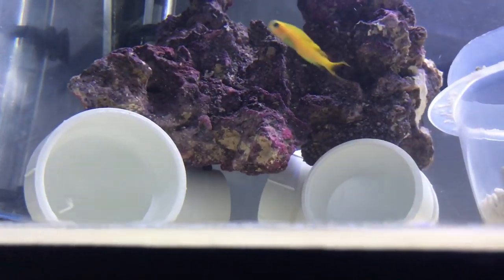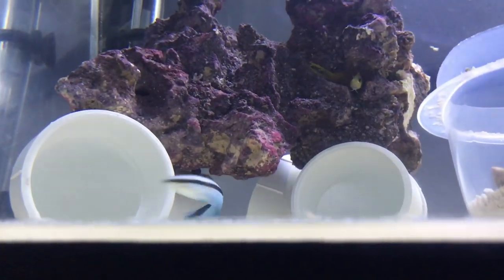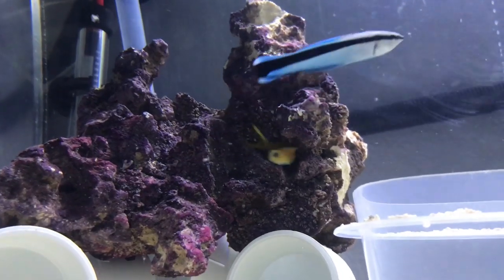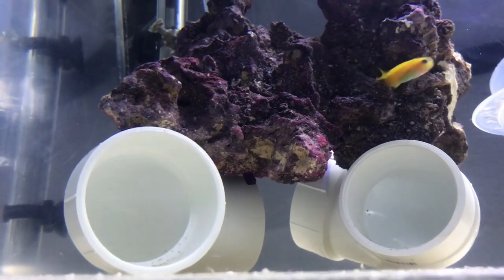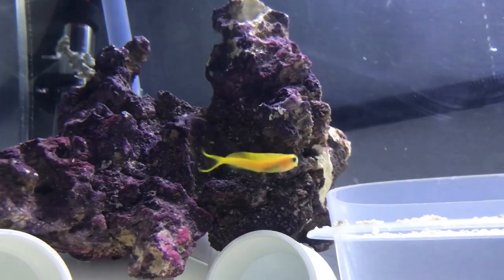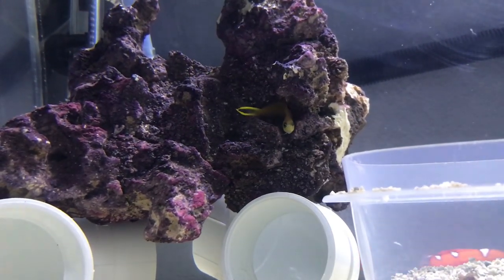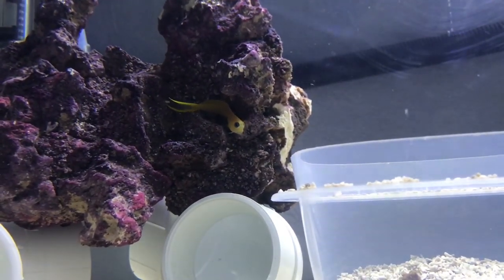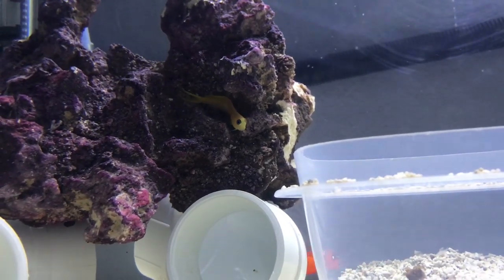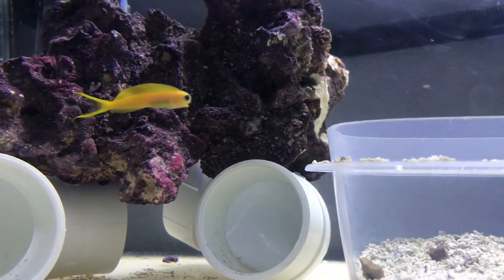Somewhere under here is that Royal Grama. Look at the Midas — it's a cool fish. Look at the back fin, it's just split, like a fork. That thing is so cool — it goes into its rock, relaxes out of the current, and then when a nice piece of mysis comes by, it darts out of its cave just like that.